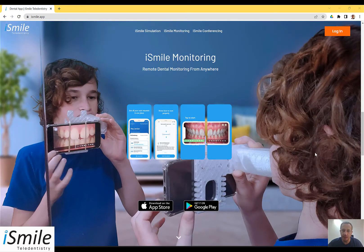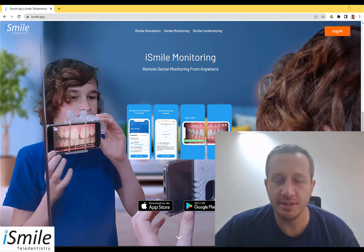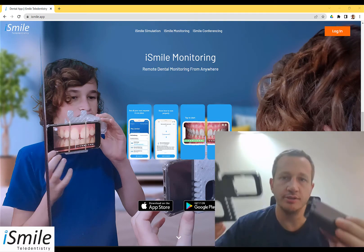The iSmile monitoring functionality exists so the dentist could follow up with you and monitor your teeth after a dental treatment and between dental visits. Your dentist is asking you to use iSmile monitoring as he realizes your time is valuable — why take trips to his dental office when he can get the same information and follow up carefully on your dental treatment from the comfort of your own home.